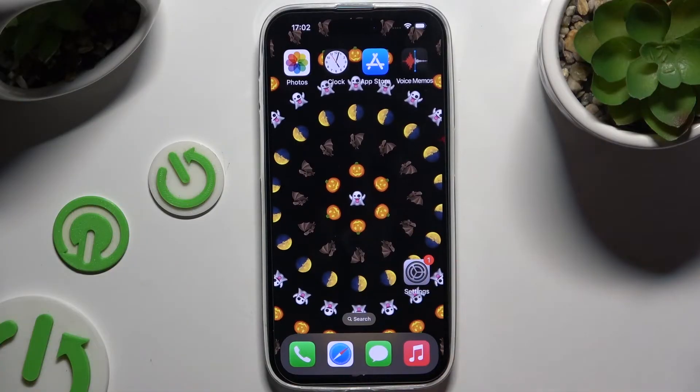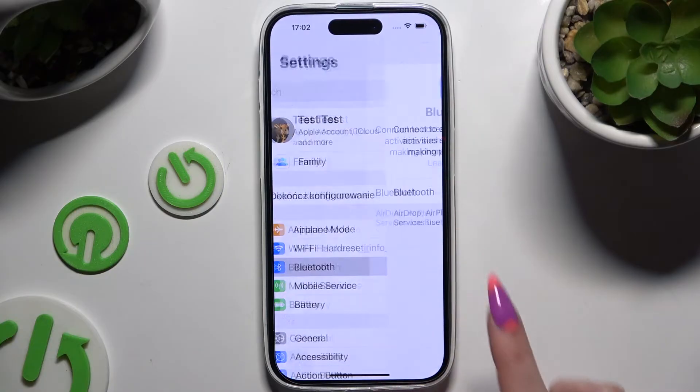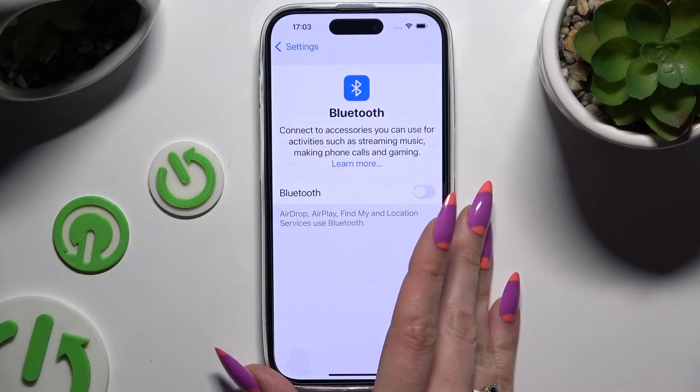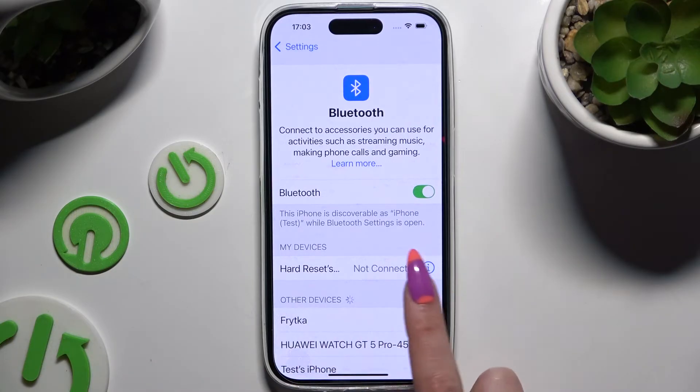Begin by launching device settings and clicking on Bluetooth. Then use the switcher next to the Bluetooth feature to activate it, and wait for available devices to show up. When they do, click on the one that you wish to connect to.